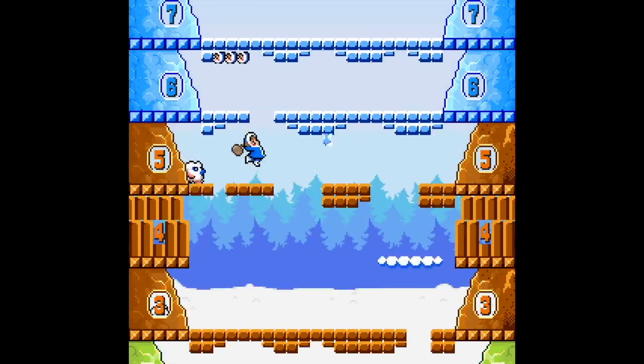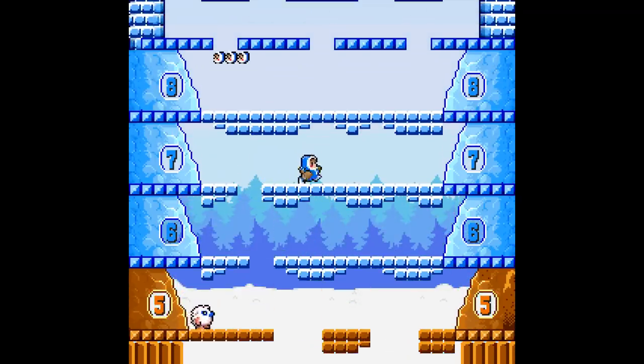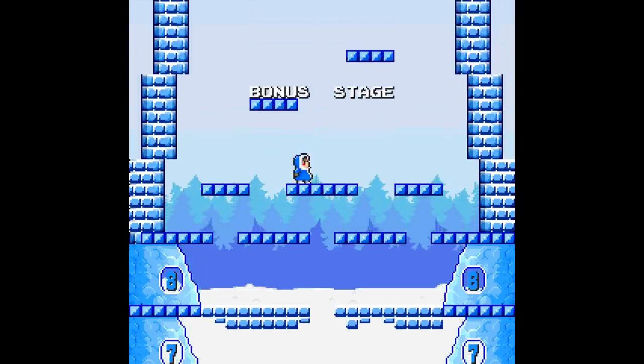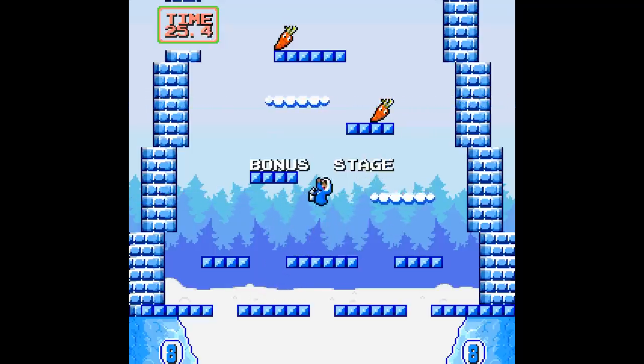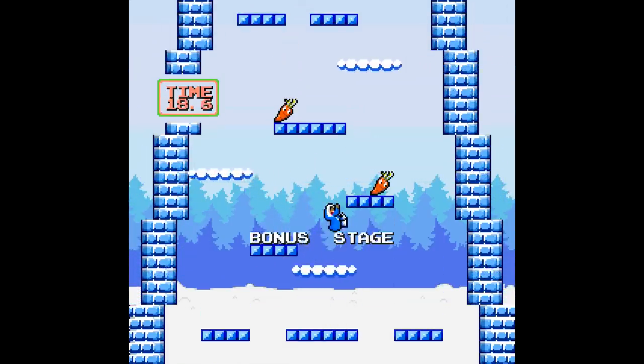Some people would say that Kid Icarus is one of the more frustrating games on the NES, and it can be. But I think maybe I have rose-tinted nostalgia goggles for that one. Kid Icarus is way better, it's not even close. I actually agree with that, but it's almost apples to oranges because this is much more of a simple arcade game, and that is a more ambitious action-adventure game.